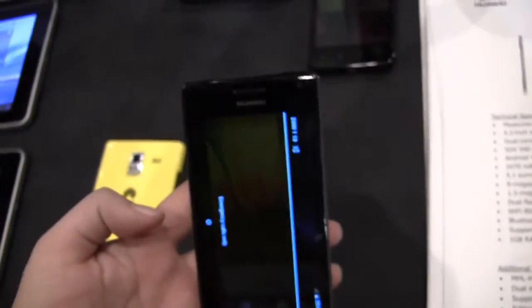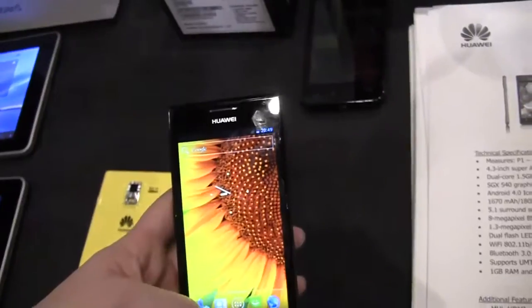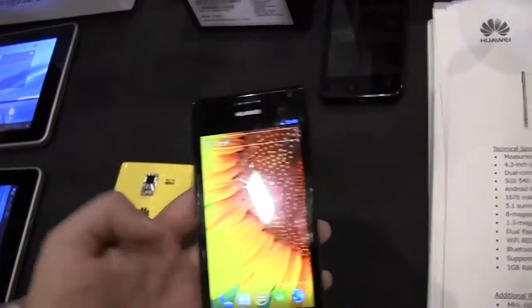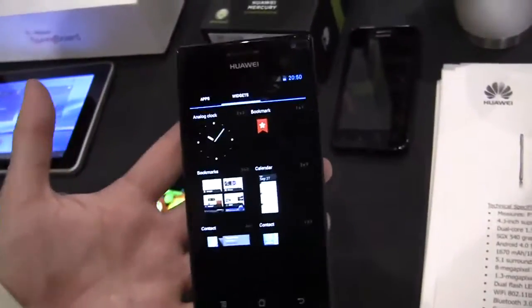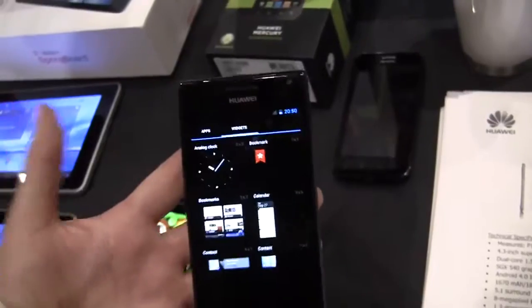It comes with Bluetooth 3.0, 5 bands of WCDMA, and 4 bands of GSM — so this is a truly global phone. It's got 1GB of RAM and 4GB of ROM. There's no word yet on the price point, but it is Huawei so it's going to be affordable. We'll keep an eye out.